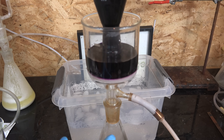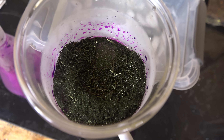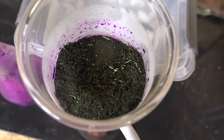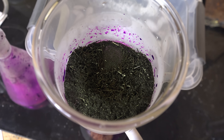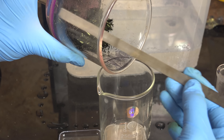Then we suction filter again to recover the crystals — and that is beautiful. Potassium permanganate crystals are black needles, which makes them quite a sight compared to all the white powders we chemists usually deal with. I'm going to continue drying under vacuum for an hour to thoroughly dry them before transferring to a beaker and taking the mass.